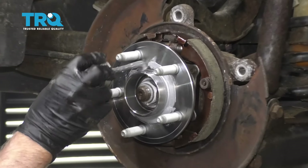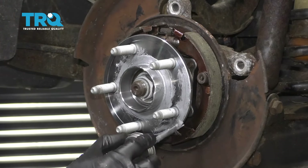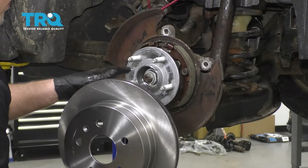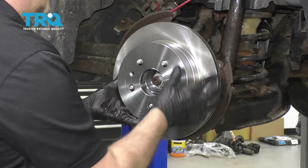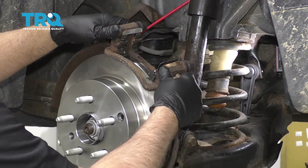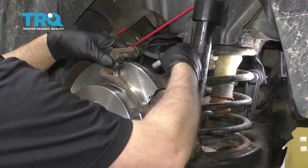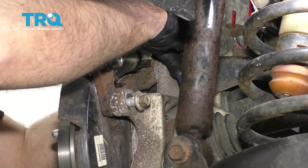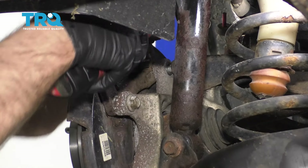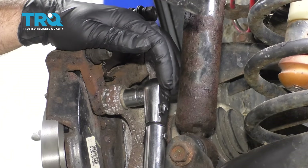Put a thin coat of anti-seize on the surface area where the hub is going to meet the rotor. If you have the retaining screw, line it up with the threaded hole and slide the rotor on. Now slide the brake caliper bracket on over the rotor. Take the two bolts — you can put some thread lock adhesive on them — put them in and get them both started. Torque these bolts to 92 foot-pounds.